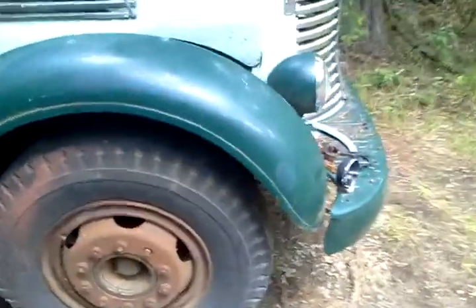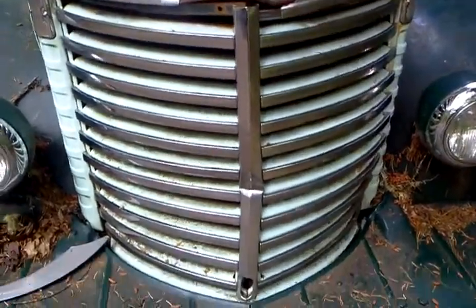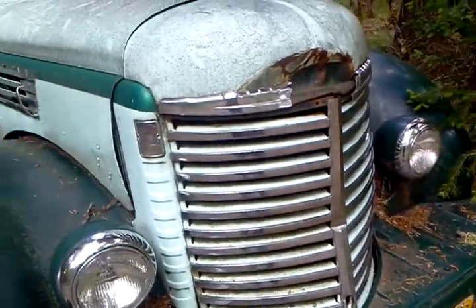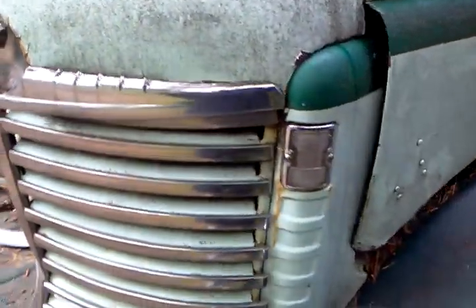Beautiful swept fenders. This damage you see on the grill was done while it was being moved by a prior owner. We are currently looking for a replacement grill. It has a little red emblem that's supposed to go there — it's missing. The lights actually all work on this thing. And the undercarriage is in reasonably good condition, which kind of leads me to suspect that the 88,000 on the odometer might actually be real miles.